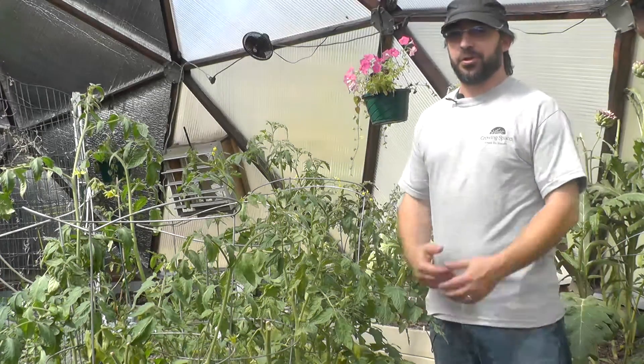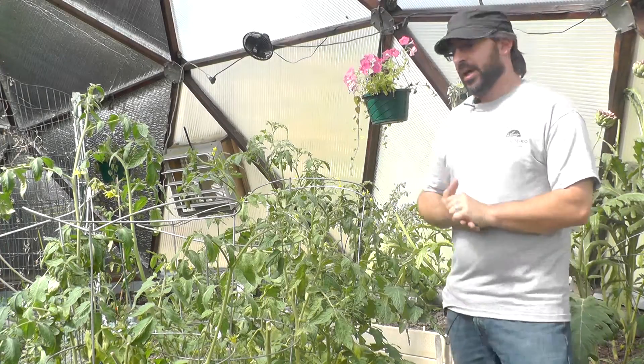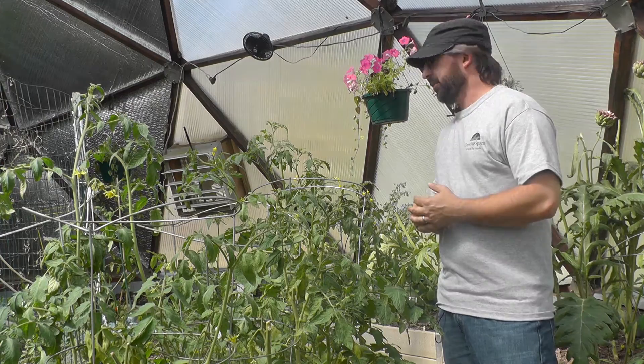Hi, I'm Louie, a product specialist at GrowingSpaces. It's July 13, 2015, and today we're going to speak about pests in your growing dome.